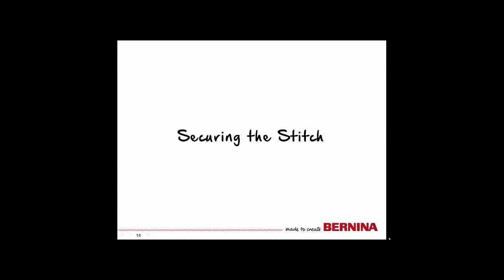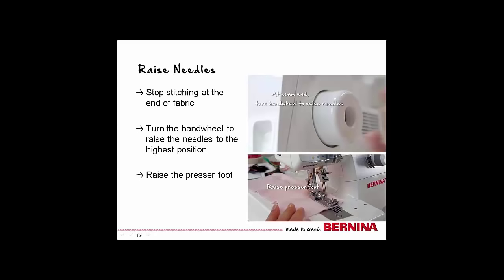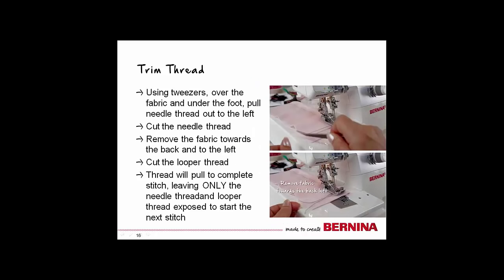Although we will not need to worry so much about securing our stitches for this project, I did want to share with you how to do it. There are some great videos on Bernina.com that clearly illustrate this as well. Stop stitching at the end of the fabric — unlike sergers, you want to have fabric underneath the needle when you end a cover or chain stitch. Turn the hand wheel so the needles are in the highest position and raise the presser foot. Using tweezers or snips, slide them over the fabric and under the presser foot, pulling the thread to the left. Cut the needle thread, making sure to leave a long enough tail that it won't come unthreaded. Remove the fabric by pulling it to the back left, then trim the looper thread.